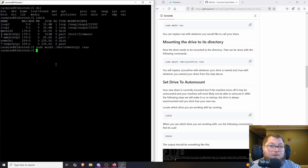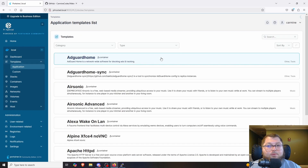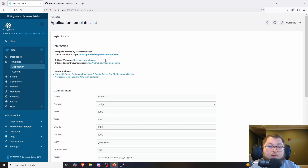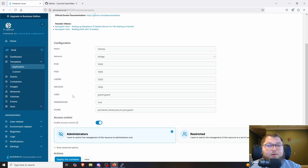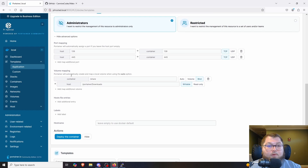Now we can go into Portainer to set up the Docker container. I'm logged into the Portainer instance, I click Local, go to Templates, and search for Samba. We're using the Samba container because it's a lightweight network storage solution that's very easy to set up and won't use a lot of resources. The only options to change are the username and password — I'll leave it as guest/guest for now.